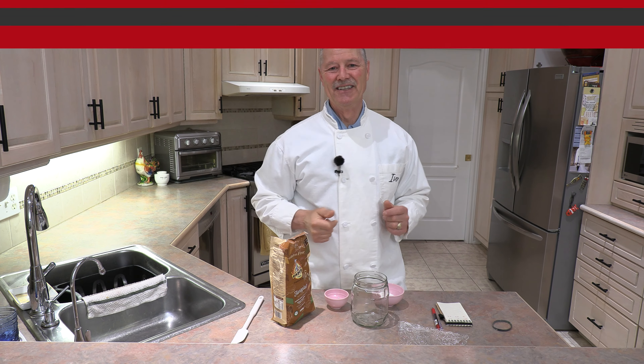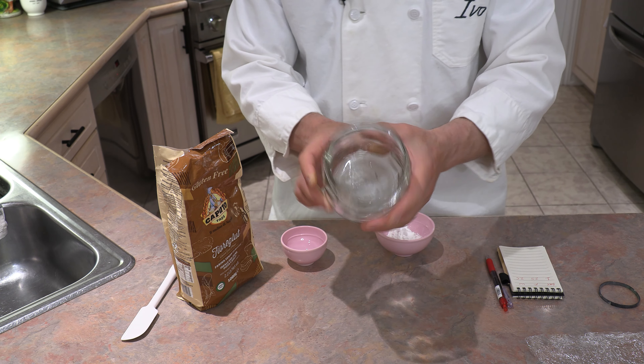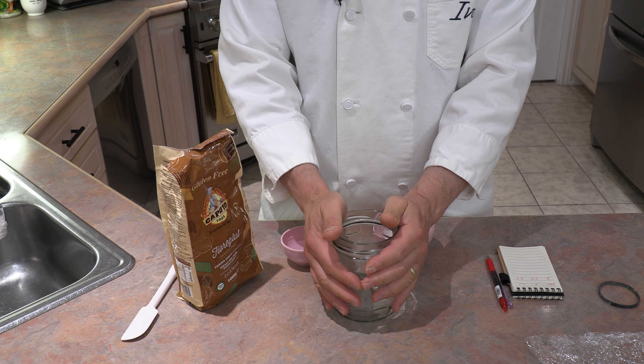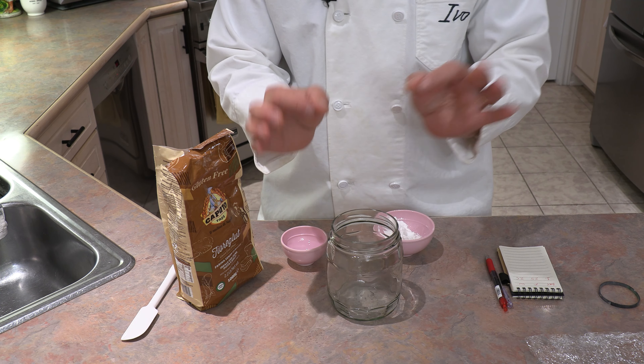Let's get started right now. For starters you're going to need a jar or container, and one that's relatively big. I have this jar here that I'm going to use, and the only things we're going to need besides the jar are gluten-free flour, water, and thyme.